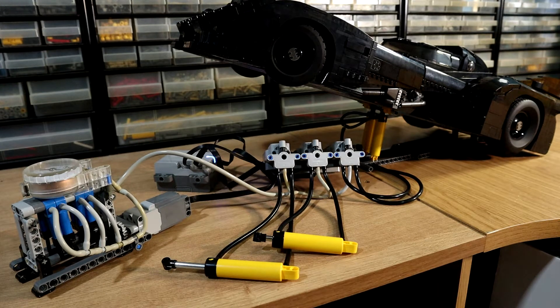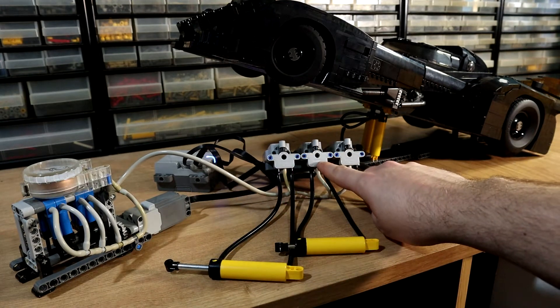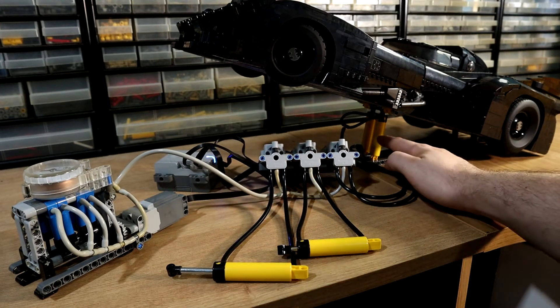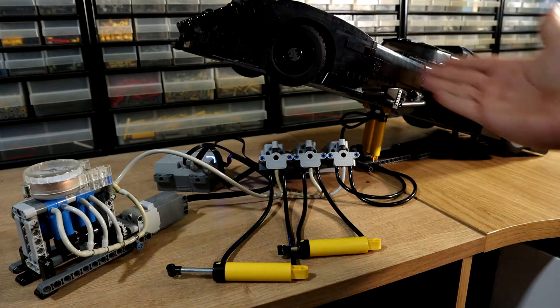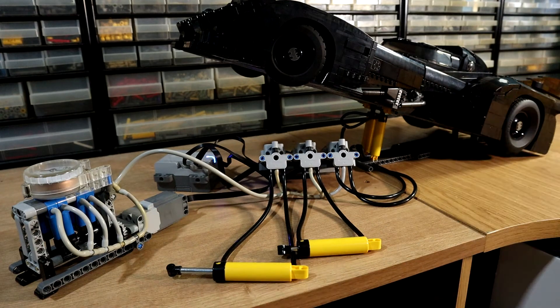In this fairly standard test setup we have three pneumatic circuits. We have these two pneumatics here controlled by these two valves, and that's just standard stuff. And then we have, just as a test, a fairly large weight being played by the Batmobile. That's to basically simulate a large heavy crane boom or excavator arm or something like that, and it's just there for demonstration.